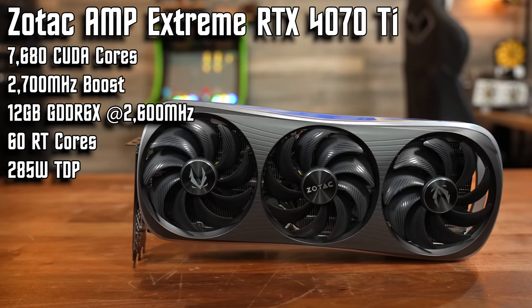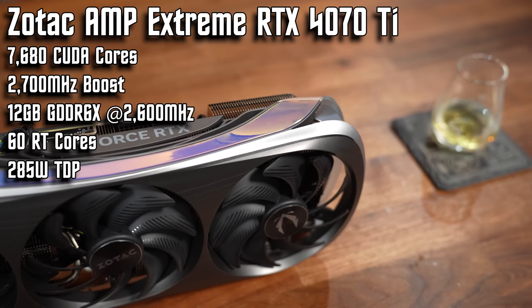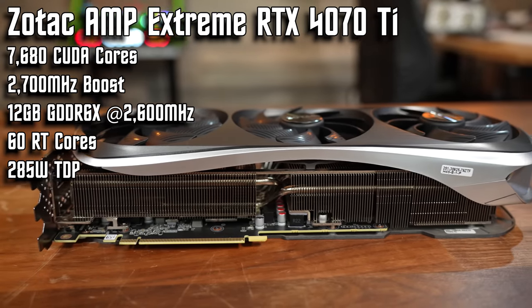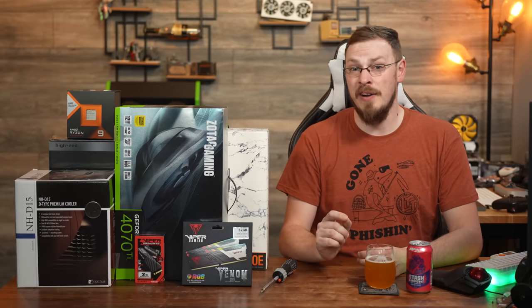The graphics card is going to be a little bit of a contentious choice because of the crowded marketplace around this price point. We're going with the Zotac Amp Extreme 4070 Ti, which runs about $879 right now. It's using the all-new Ada Lovelace 104 GPU from NVIDIA with 7680 CUDA cores, 60 RT cores, 12GB of GDDR6X, and a total bandwidth of about 504GB per second. I went back and forth many times between the 7900 XT, the 7900 XTX, and the 4070 Ti. In the end, I felt this gave us the best bang for buck, especially in games starting to use more DLSS and ray tracing. AMD is definitely a fantastic option, but for all-out performance in every single game, I gotta give the nod to Team Green.